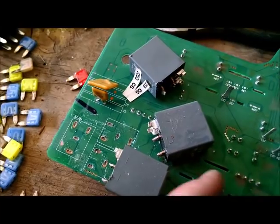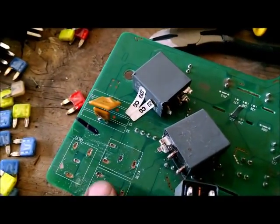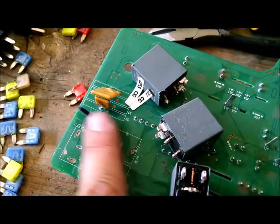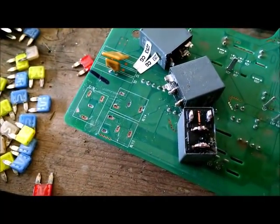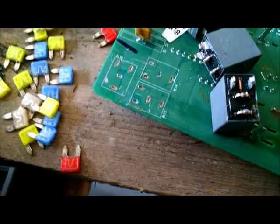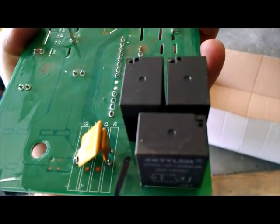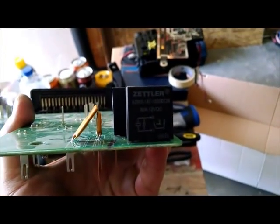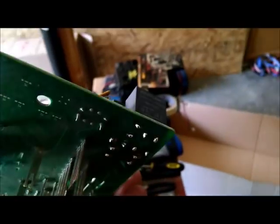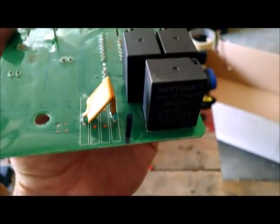We've now removed the three old relays — there they are — and these are the positions they were in. A little more of a pain than I thought, but they did come out. We're going to see if we can get a new set in there and solder them in. The new 30-amp relays are now soldered on the board, and we're going to go ahead and put the fuse box back together the same way we took it apart and reinstall it.